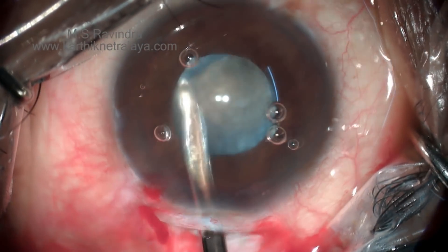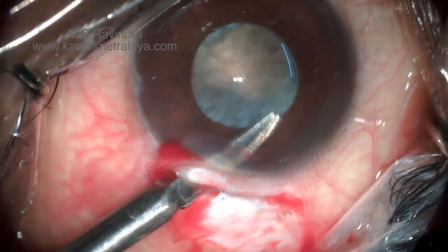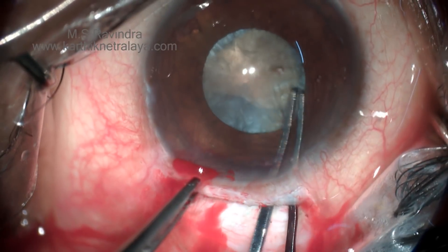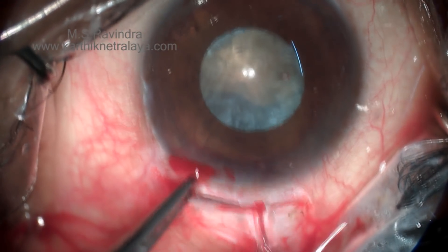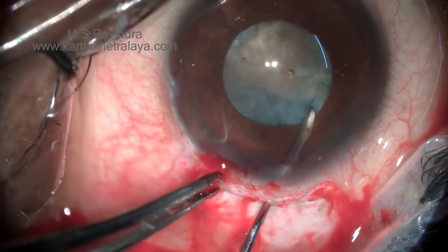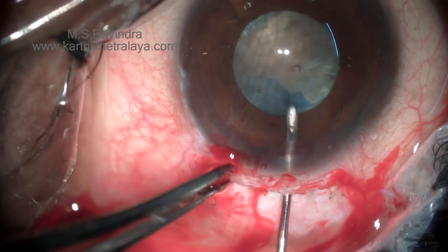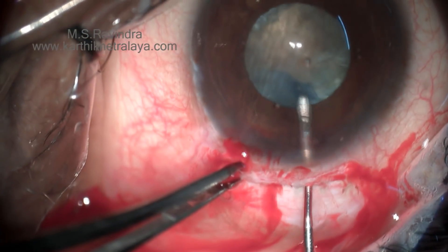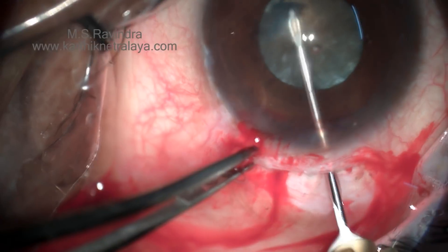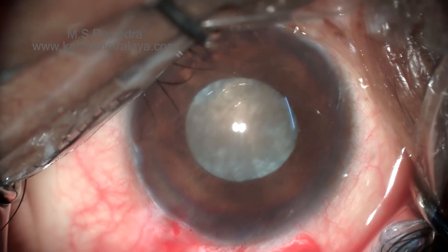Rotating the nucleus and aspirating the loose cortex from all 360 degrees will really help to deepen the chamber. It is then time to enlarge the rhexis — make a small nick. As there are no side ports, the sub-incisional capsule can be enlarged by the cystitome. Make an entry not exactly at the capsular margin but a quarter millimeter inside, and you can create a dog-ear-like flap which can be extended using the cystitome, giving an adequate-sized capsular opening.